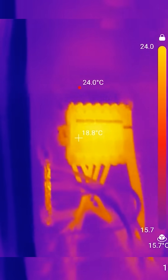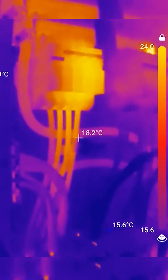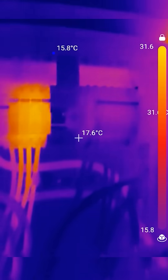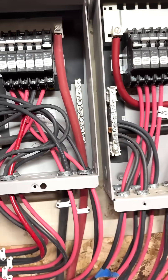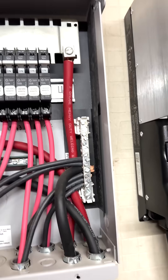If I was using this thermal camera for reports or anything scientific, I would have calibrated it — it's not calibrated. All I'm doing is getting it to show me spots that are warmer than others. So far, checking everything, it looks really good — just looking at all the connections, maybe spots where there are screws.